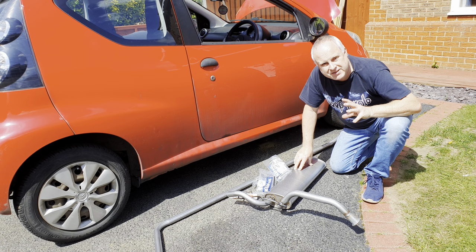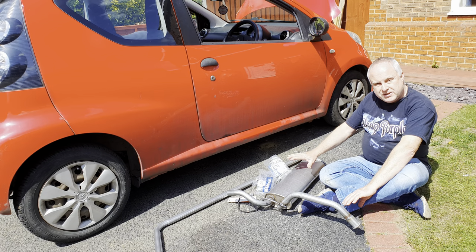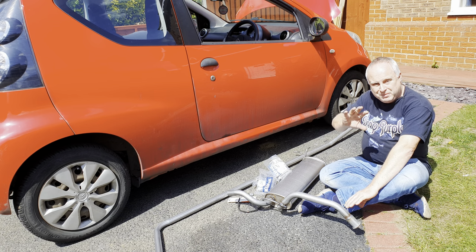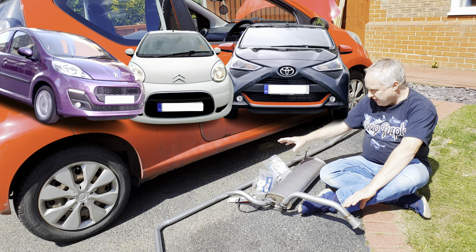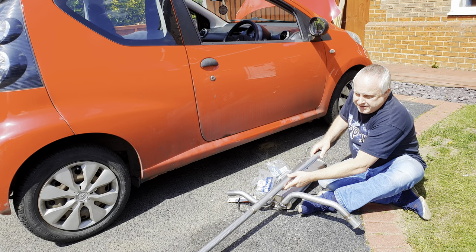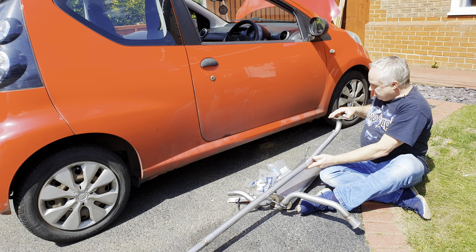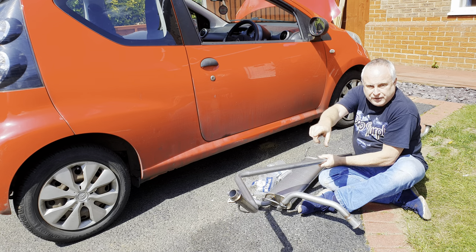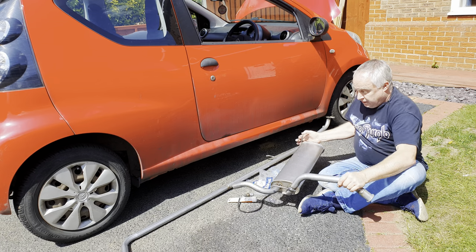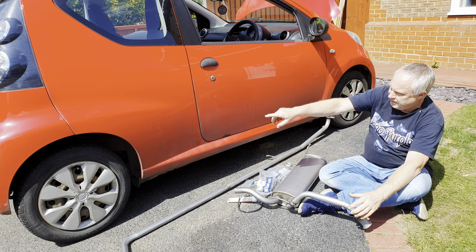Today I'm showing how to replace a Citroen C1 exhaust system. I've bought a complete new system for our C1, which is the same as the Peugeot 107 and the Toyota Aygo, and it consists of two major parts. There's a front and centre section pipe that runs from the connection at the catalyst at the engine to just forward of the rear axle, and a rear box that sits width-ways across the car between the rear wheels.